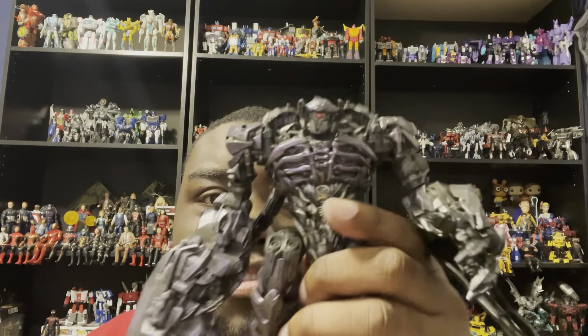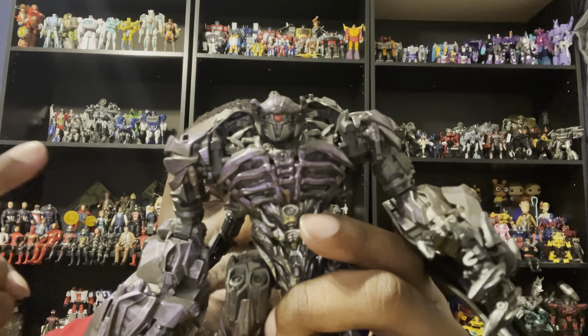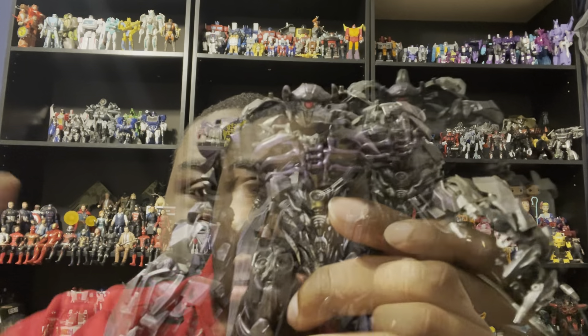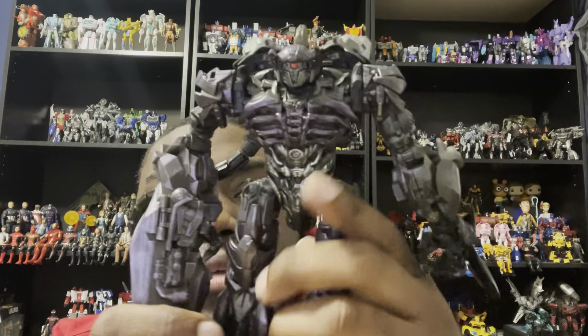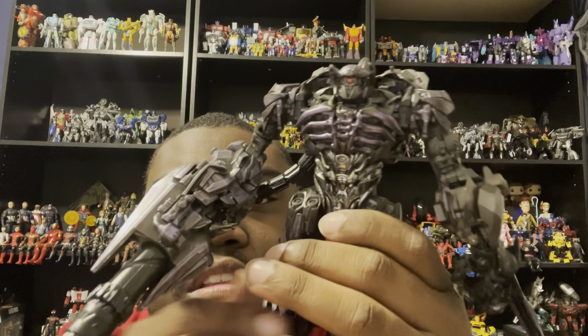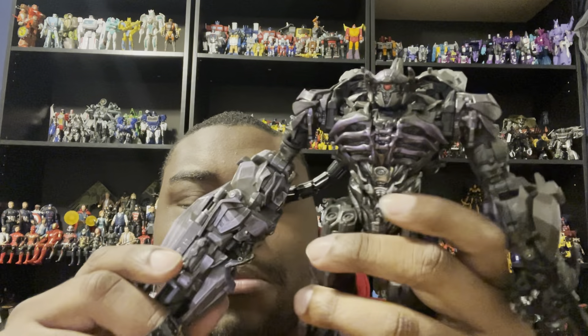I think that's about it — there you have Studio Series Shockwave finally upgraded with his new accessories. Sorry, I accidentally cut myself when I was trying to take the old parts off, but I'm fine. Shockwave's new upgrade kit is finally on him and I have to say this is probably better than the one from Hasbro. I like this upgrade kit better — Shockwave looks great in it.